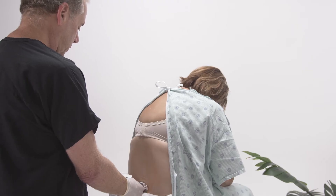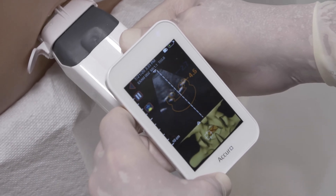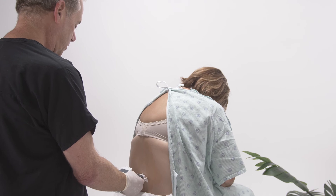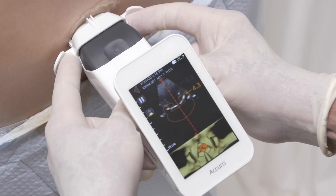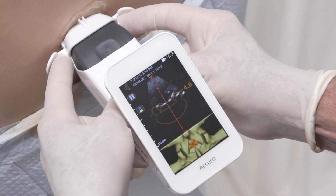As I'm scanning, I'd also like to mention that there are practitioners who use the device to identify the L5-S1 space and then count up from there to administer their epidural. It just takes very, very gentle movements.